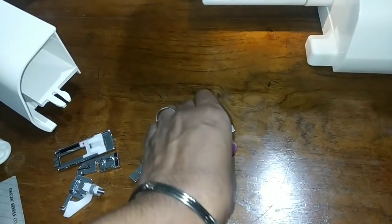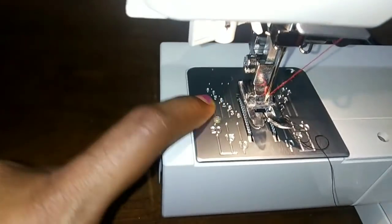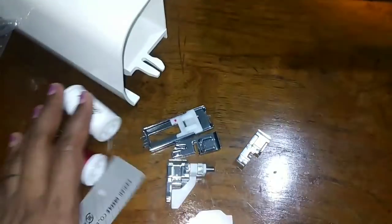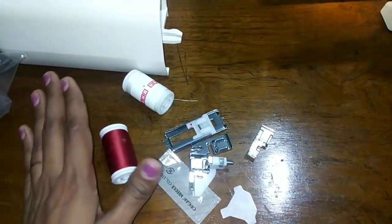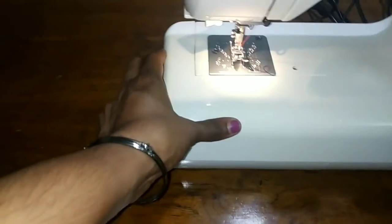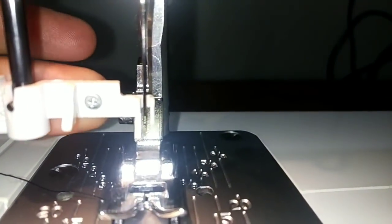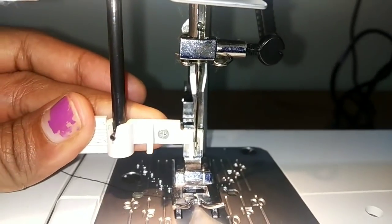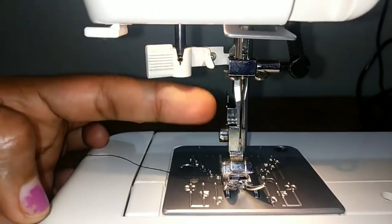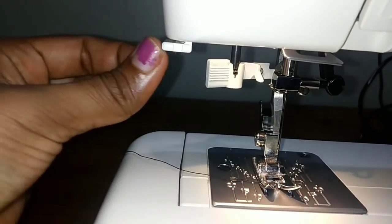I will tape it on the top. We will do the screw tight and loose. I will put it in the middle. So let's get started. The first thing is the needle. If you have a thread, you can do the threading. The thread is cut.